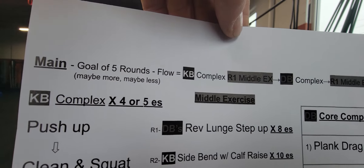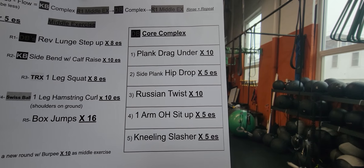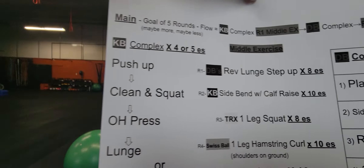Reminder how this one goes: you're going to start with your kettlebell complex or your Turkish get-up — three or four of those, or four or five of your complex. Then you're going to do a middle exercise. Small classes, everyone will start on round one. Bigger classes will have to split up on the middle exercises — your reverse lunge step-ups with two dumbbells. Then you go back to your mat, do your dumbbell core complex, all five exercises. Then you do the middle exercise again, reverse lunge step-ups, one more time, and you're done. Then you start round two with the kettlebell complex and Turkish get-ups, then back to the second round, the side bend with calf raises, the core complex, the side bend with calf raises, and so on.